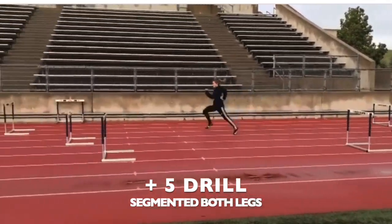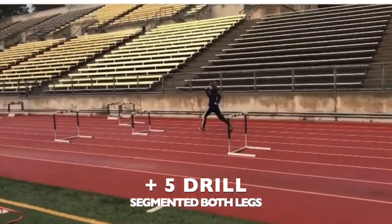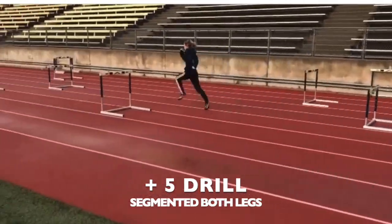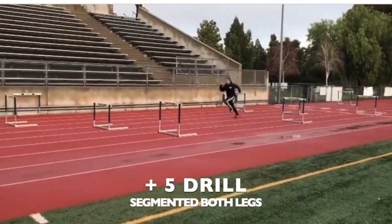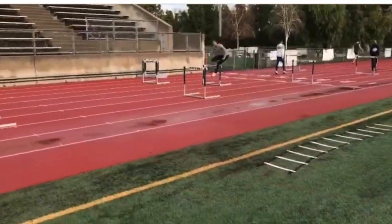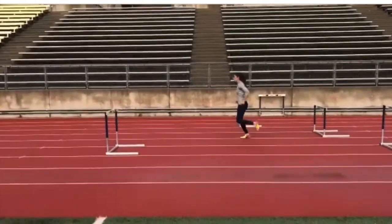Here is the segmented version of the plus five drill. Same idea — I want them to focus on really keeping their rhythm, keeping their stride open while they're attacking the hurdle, and they're still going to complete this drill on their dominant and non-dominant lead and trail legs.